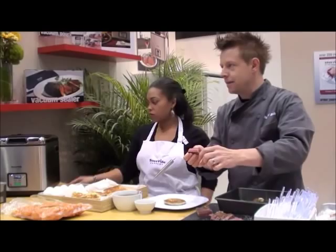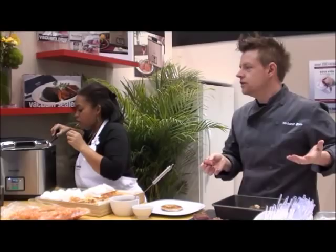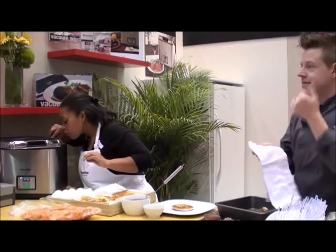That's what sous vide is all about — edge to edge done, same temperature all the way throughout. If you wanted to cook this medium-well, that's fine. You set the machine for the temperature of medium-well and it comes out there. A lot of people say they don't like their meat pink — that's fine, cook it however you want. That's your choice.